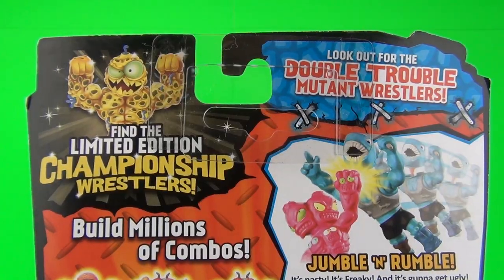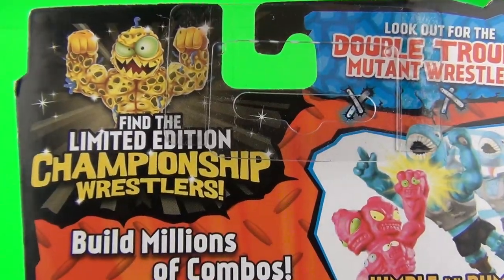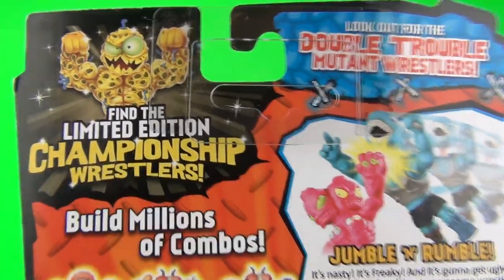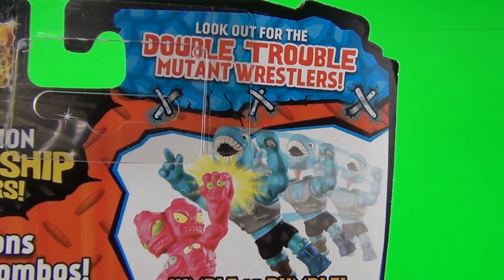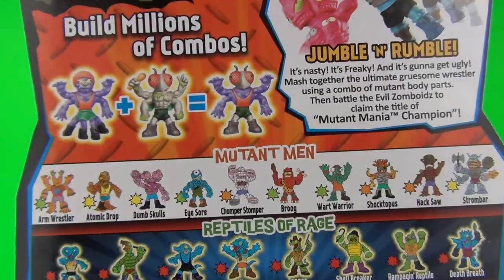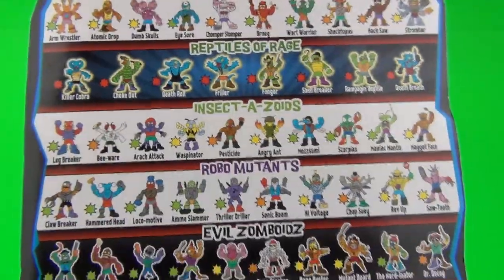Now these are from the makers of Trash Pack, and as with Trash Pack you can find limited editions inside these. It does say look out for the double trouble mutant wrestlers, and here are some of the wrestlers you can find.